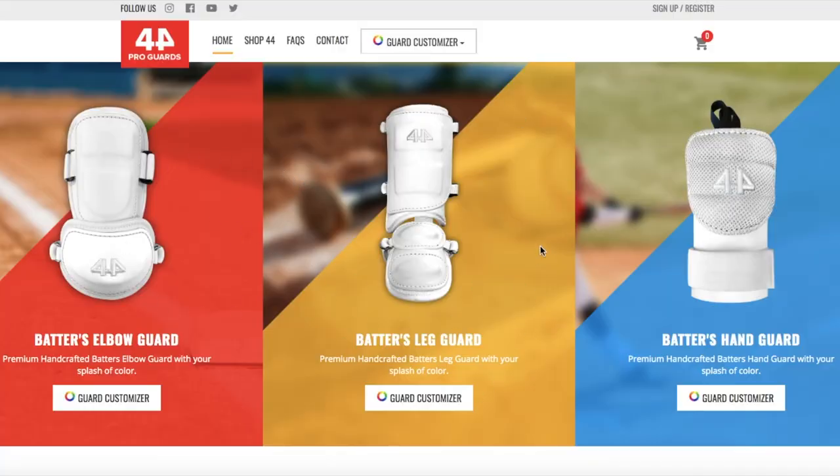All right guys, you can see here I'm on the 44 Pro Guards homepage. As always we have the elbow guard builder, the leg guard builder over here, and then we just added the hand guard builder all the way on the right. A ton of you guys have been asking for a full builder experience for that. A bunch of guys in MLB like Pete Alonso, Eddie Rosario, and Robinson Cano have been wearing the hand guard, so we really want to give you guys that experience. Let's go right into the customizer.